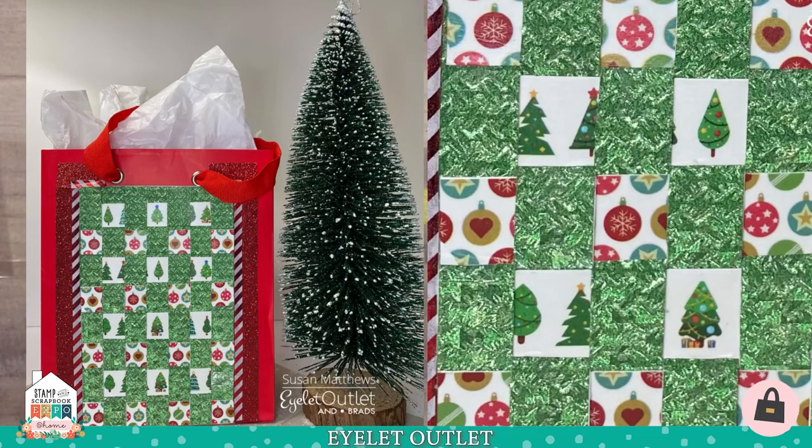Let's take a look at some Christmas bags now. This one is created by Susan Matthews and she used three washi tapes — the green print washi tape and then two small print washi tapes, an ornament and Christmas tree. She put them on cardstock, cut them in strips, and wove them as you can see in the detail close-up on the right. Then she applied the whole piece on a bag and used the red stripe skinny and the red glitter washi tape to frame it. Very fun.